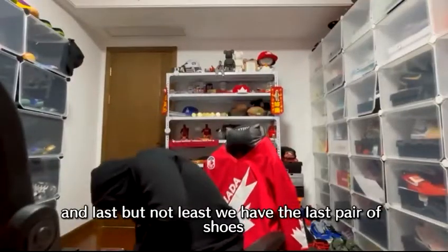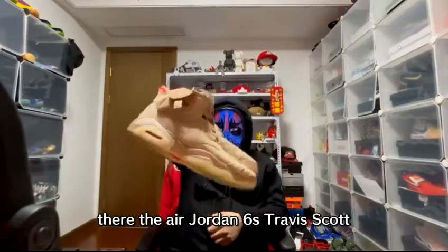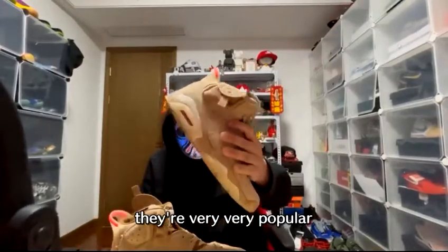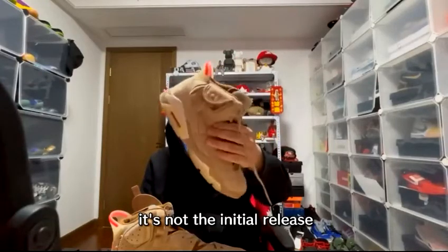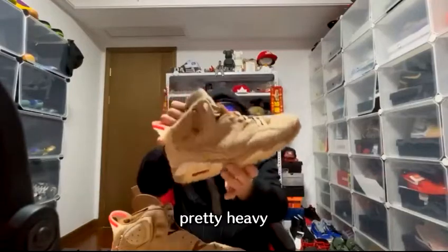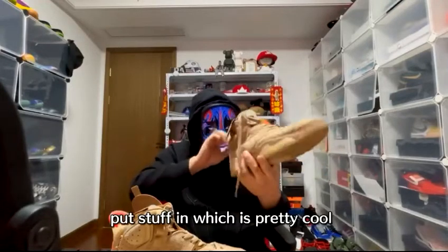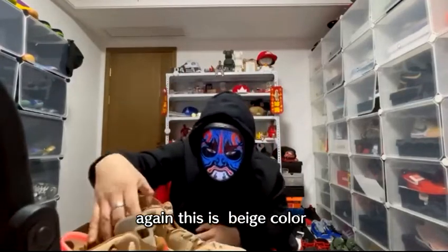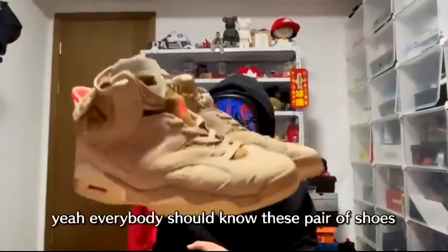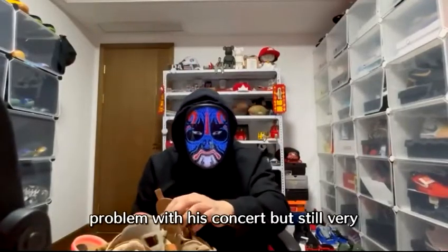Last but not least — the Air Jordan 6 Travis Scotts. Everybody knows these shoes by now, they're very popular. This is an alternate colorway, not the initial release. It's got a little pocket on the side to put whatever you want inside, and it's a pretty heavy-feeling shoe. The beige colorway also features Travis Scott's logo. They were very hyped, though less so ever since Travis Scott's concert controversy.